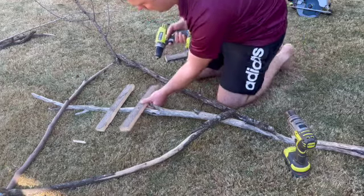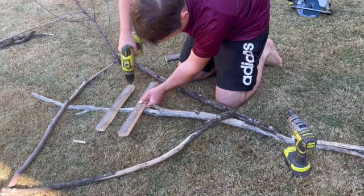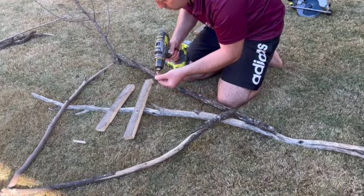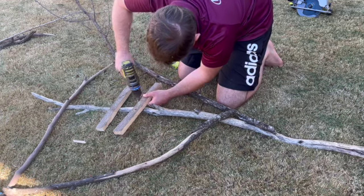What's a spooky scarecrow without some ribs? We're just using some scrap pieces of wood and drilling them onto the front to act as ribs for the scarecrow. It'll look really good once we put the fabric on to be able to drape it around the rib cage.